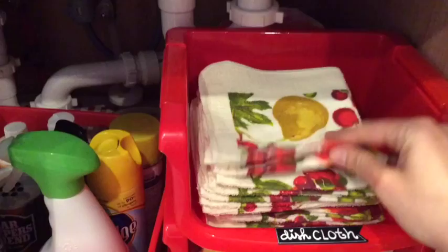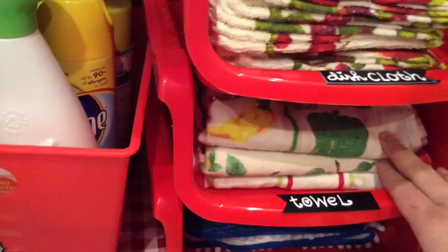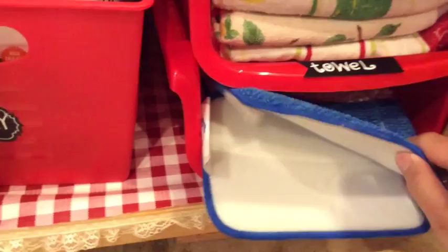This is where I keep my dishcloth — I love these, I got them from the dollar store too. And my towels — fold them up and put them there. And this is for my floor; I attach it to my mop.